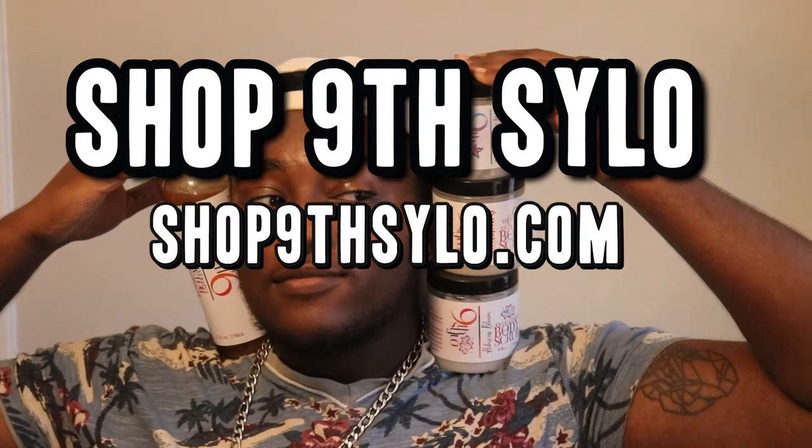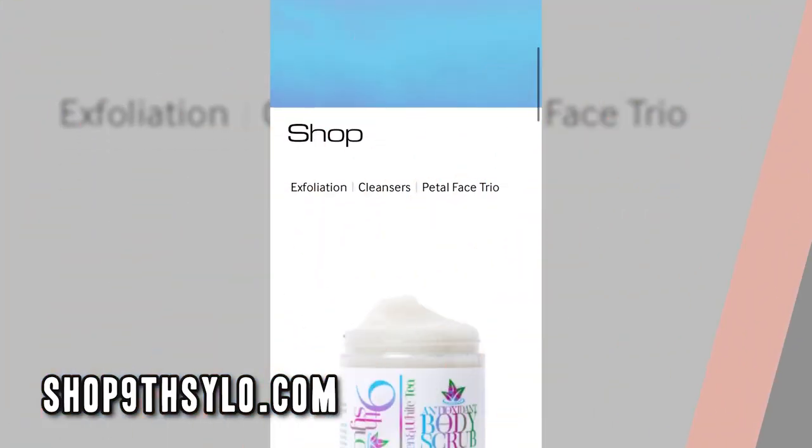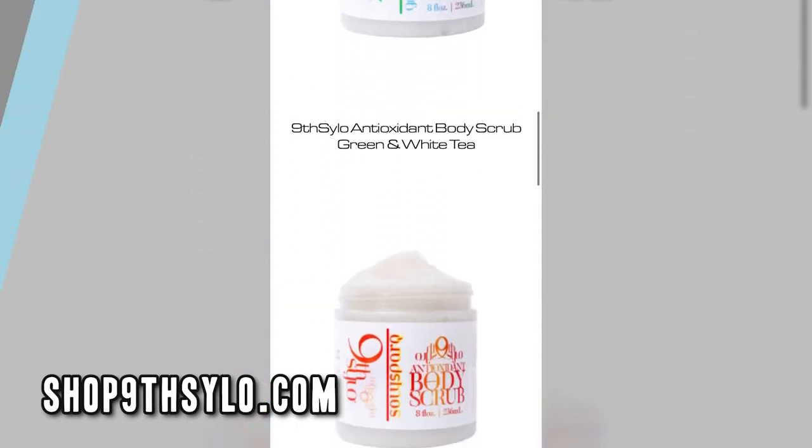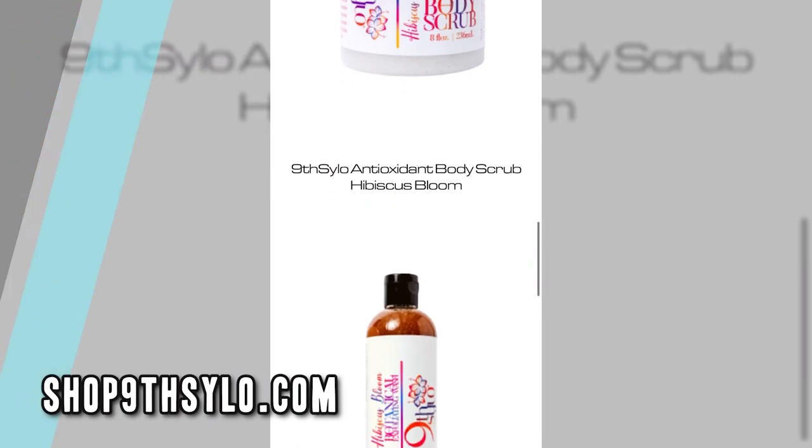Check out shop9thsilo.com. Like you can see on the screen, this is the website and these are the items that I'm talking about — go ahead and get you some. It also helps that these smell amazing, so get into it and shop 9th Silo.